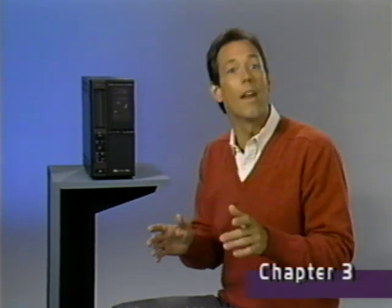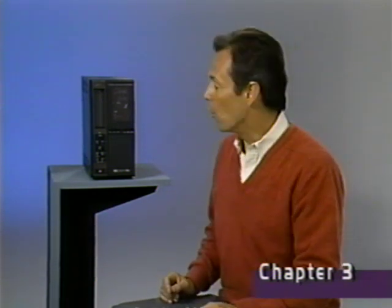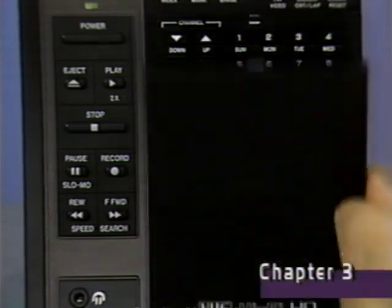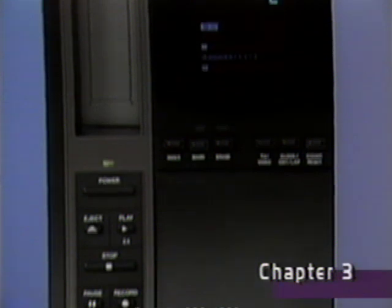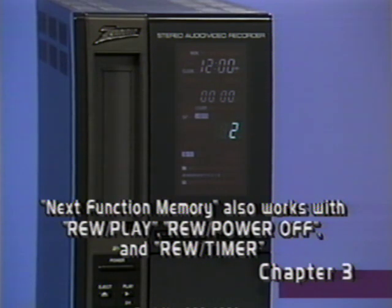Your new VCR has a feature called next function memory, so it will remember the next function you want after you press rewind. You can use next function memory with play, eject, power, and timer functions. For example, here's how it works with eject: press rewind and then immediately press eject. This flashing symbol means that the cassette will rewind to the beginning, stop, and eject the cassette automatically.